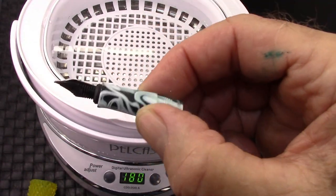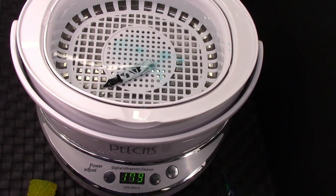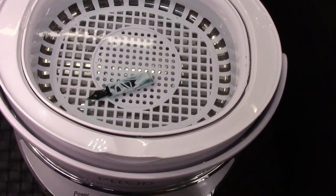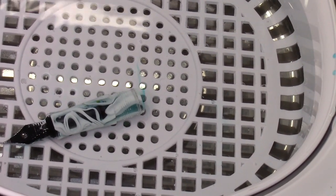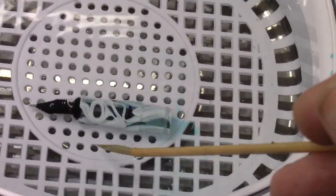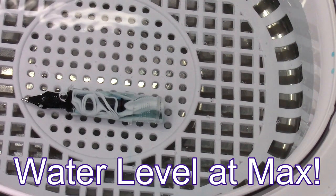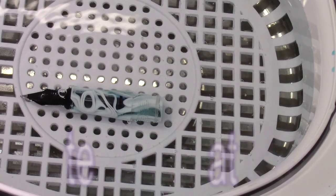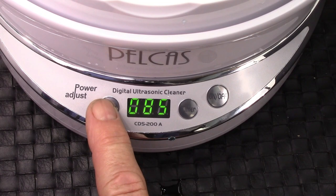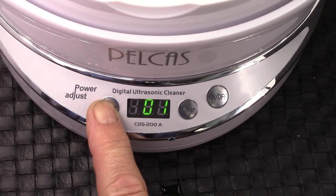We're going to put some fresh water in and put the nib, feed, and section back in. I've rinsed out the container and we're going to replace it. As the tray sits back in, you'll see the light come back on at 180, its default. We're going to take the nib and feed, which still has some ink left in it — as you can see, it's still coming out — and we're going to run it again to see if we can completely remove any ink that's left in there. We'll zoom in a little and let the ultrasonic do the work.